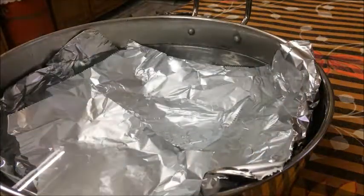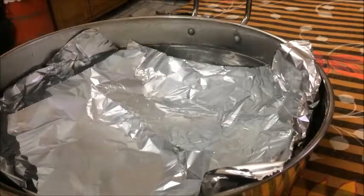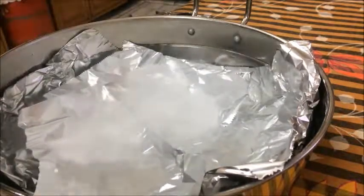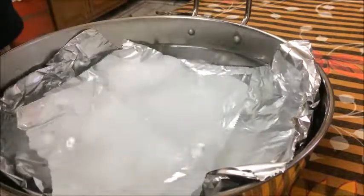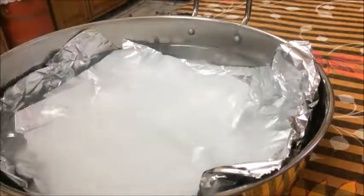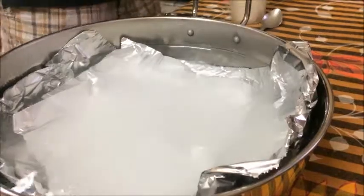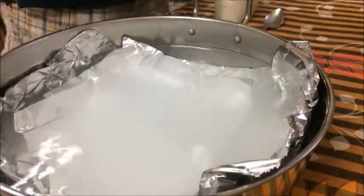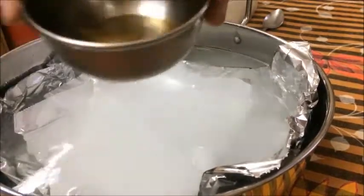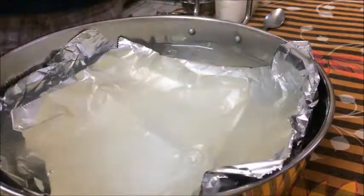I am taking this baking soda and putting around six to seven tablespoons of it — I suppose five tablespoons would be all that's required. And I'm using this vinegar; this is actually apple cider vinegar, but you can use simple vinegar as well. You can see there is a reaction happening in it.